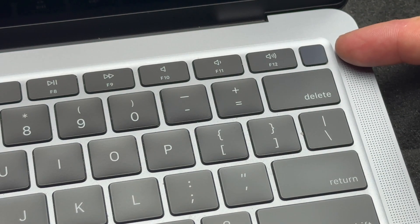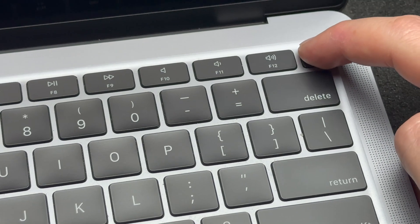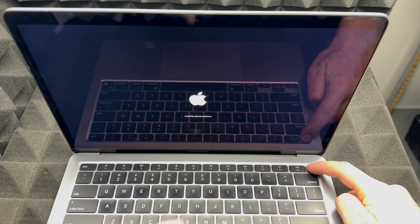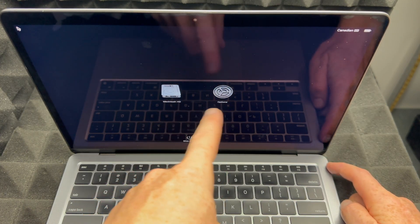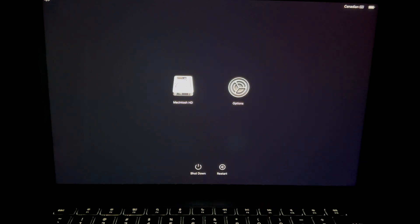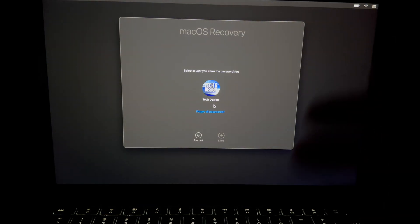Once your Mac is shut down, you'll see the power button — it's not just for your fingerprint, it's an actual button. Hold it down and keep holding it. On your screen you'll see an Apple logo, it will show loading, and then show you some options. Select the second option that says 'Options', press Continue, and we'll go into Disk Utility to erase everything.